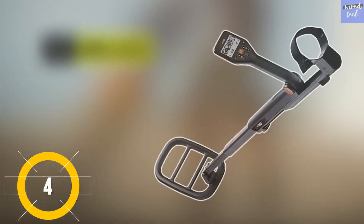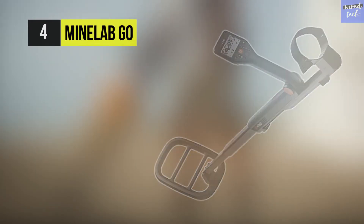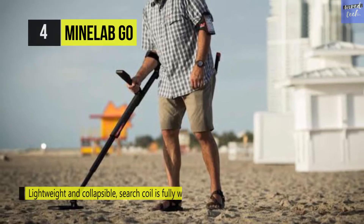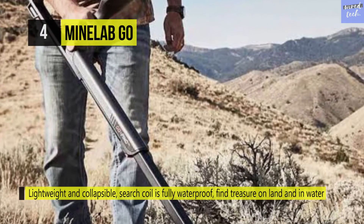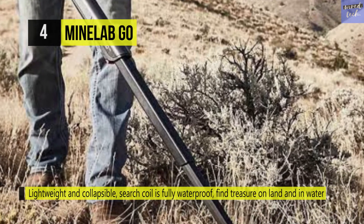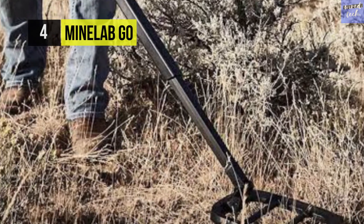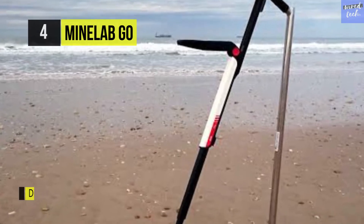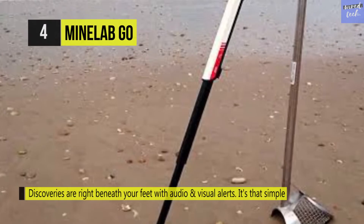Up next on this list, we have the Minelab Go. It has everything ever wanted by beginners and first-timers of all ages, from kids to active seniors. It comes with a full-size metal detector that folds up neatly to a compact 22 inches and can easily fit into a small backpack, gym bag, or string pack. This detector is super lightweight but has the power and sensitivity to find lost treasures as small as gold rings and even hidden gold and silver coins.